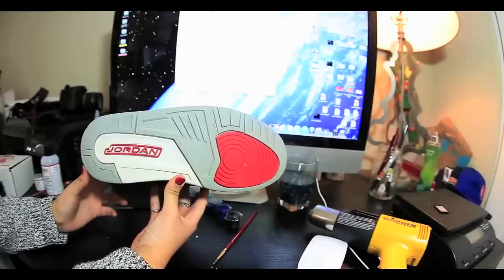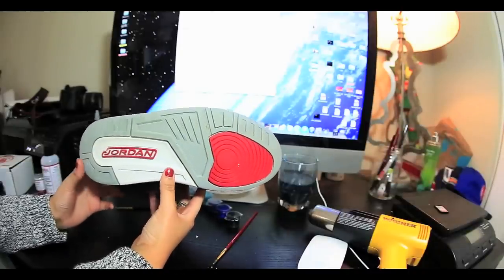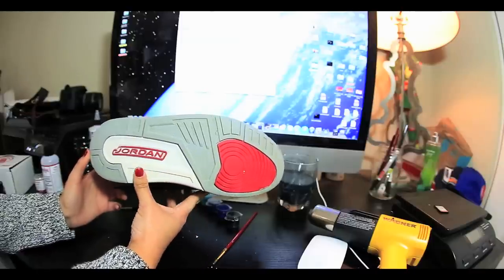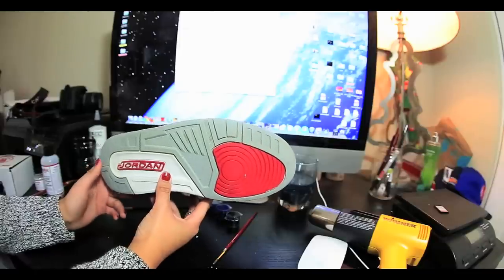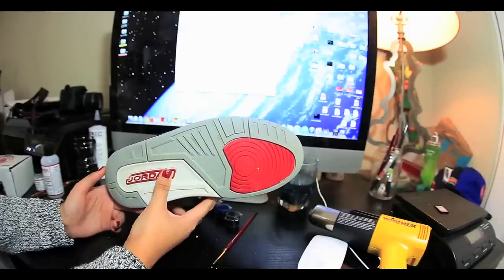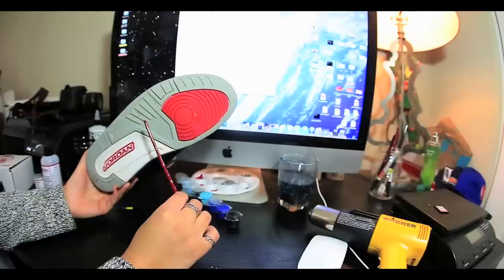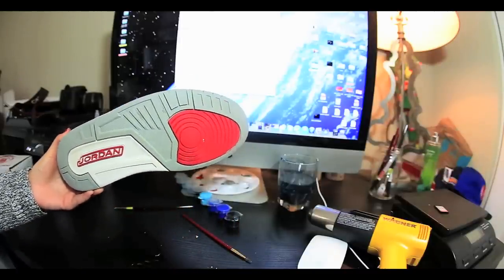The last thing I'm gonna do for the shoe is actually paint the sole. I'm fully aware that you're not supposed to paint rubber, but I figured it's the bottom of the shoe and it's probably gonna all wear off together, so I might as well just paint it. Once you wear it it'll probably come off, but that will happen with any sole. So I'm just gonna go ahead and paint it and we'll see how it goes.